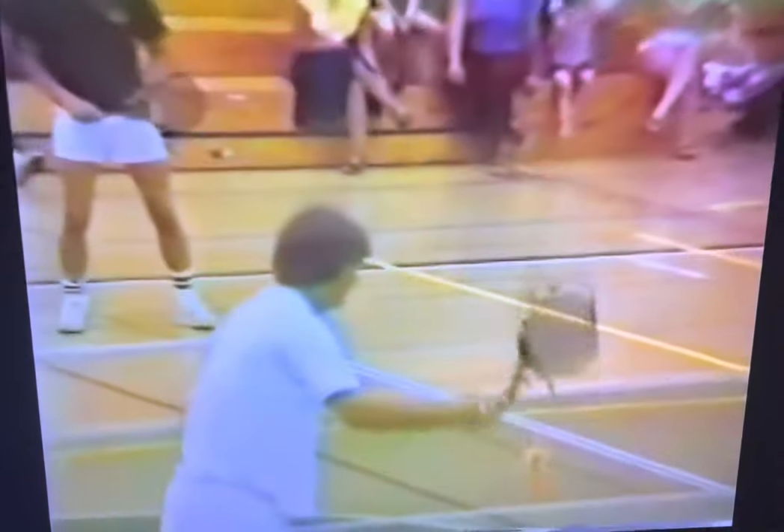If you like playing tennis, you'll like playing Jammu just as much, possibly more. To check out Jammu, just get your hands on a foam tennis ball, grab a racket — shorter rackets seem to work best — and head out to the nearest pickleball court.